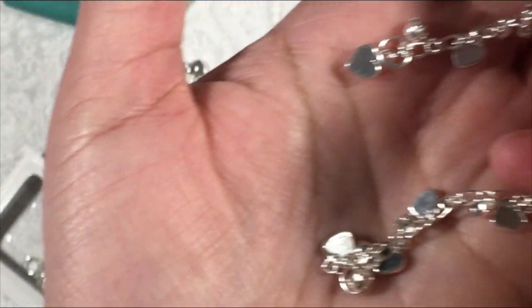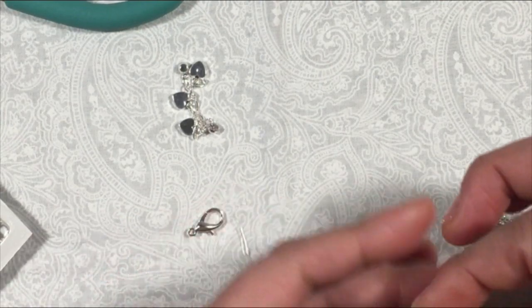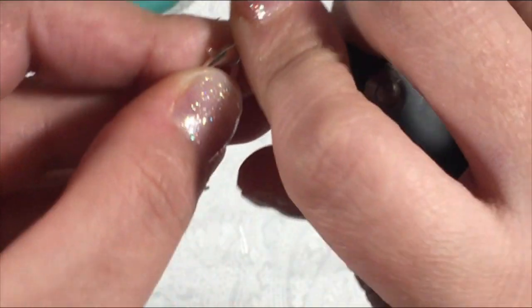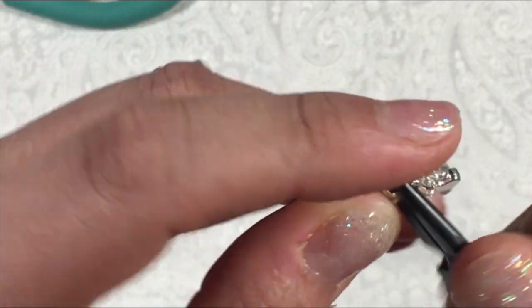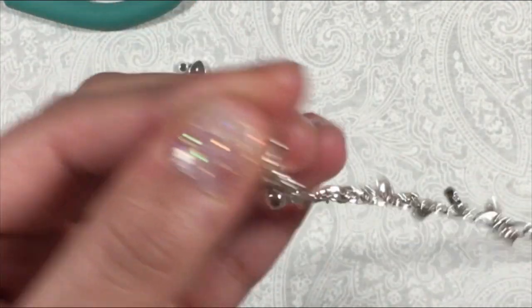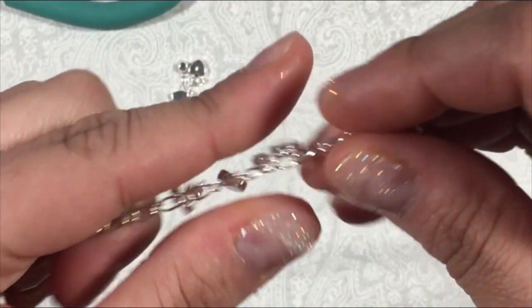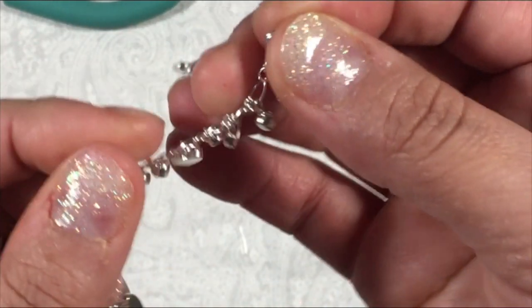I can't really see it well here. So now I'm going to add the clasp onto the bracelet. Okay, so now I have the jump ring and the clasp onto the chain, and on this side it's the other jump ring.